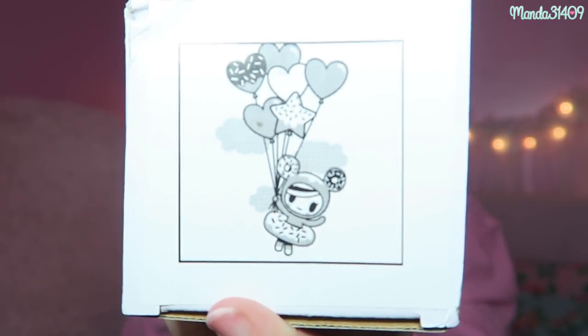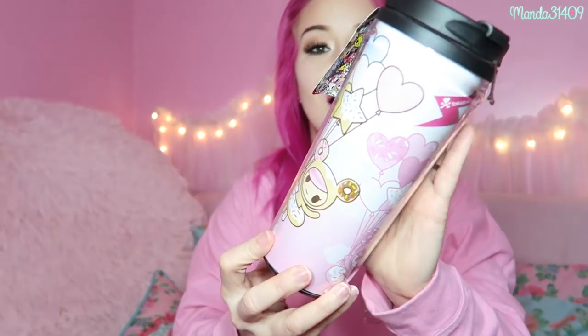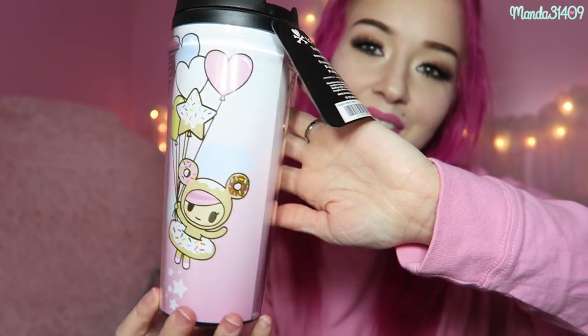The last thing in here has a picture of the little Tokidoki character — Donatella. I think it's a cup. I have a cup problem; I collect way too many. And it is — oh my gosh — a legit brand name Tokidoki tumbler! That is so cute and adorable. That is everything that was in the Pastel Pixie Kawaii box.